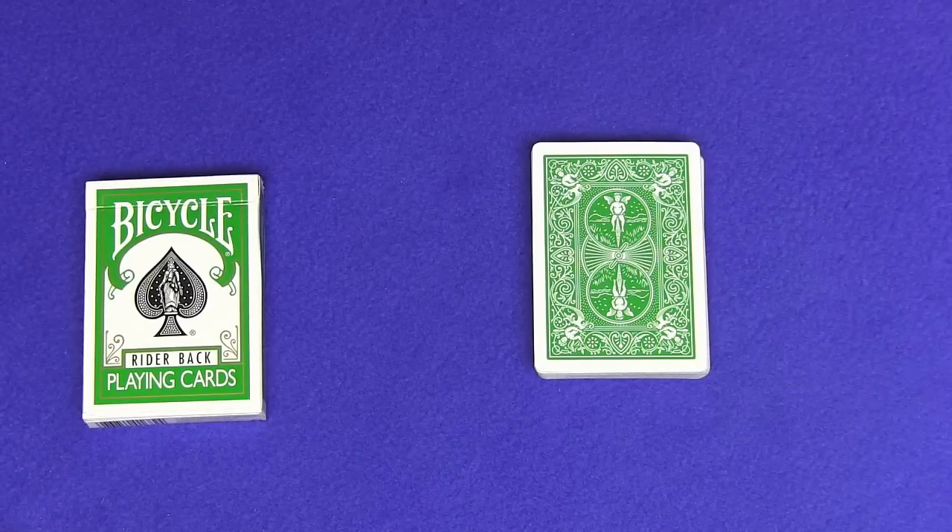Hello again everybody. Today I'm going to show you a revised performance and tutorial for a trick I did about three years ago called Three Indicators. This one usually gets great reactions so I thought I would do it again. At the end of the video I'll be announcing the winners of the signed deck giveaway from my last video, plus there's going to be another signed deck giveaway.